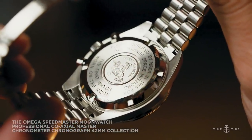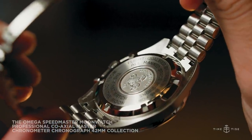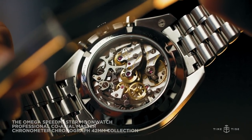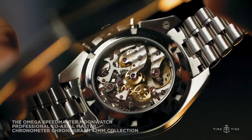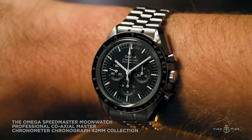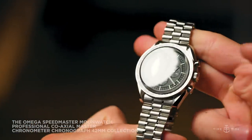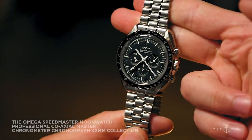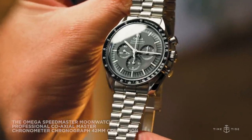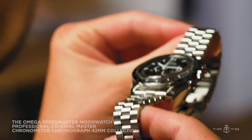Another difference between the two stainless steel references is the caseback, with the Hesalite version featuring a closed caseback that's been engraved, and the Sapphire version having an exhibition caseback that offers a fantastic view of the new Calibre 3861. The Hesalite reference also features a painted Omega logo on the dial, while the Sapphire Crystal version has an applied logo at 12 o'clock. The final significant difference between the two is the bracelet, which features two rows of nicely polished centerlinks on the Sapphire Crystal reference, while the Hesalite version has a bracelet that is entirely brushed.